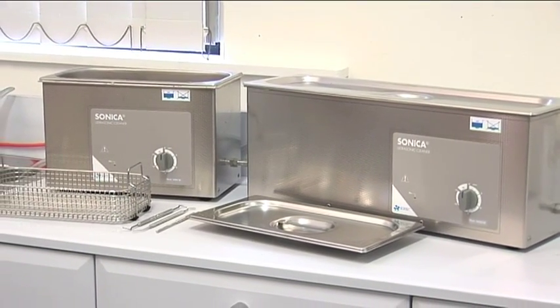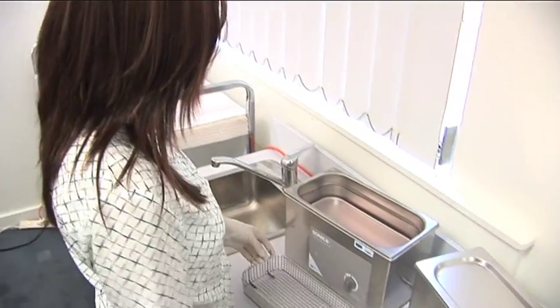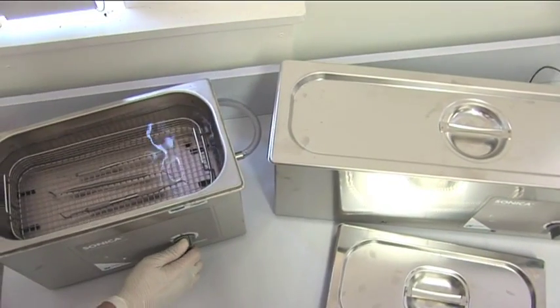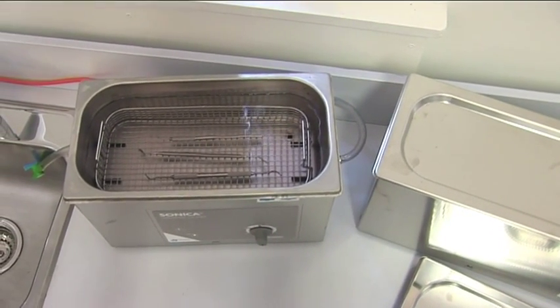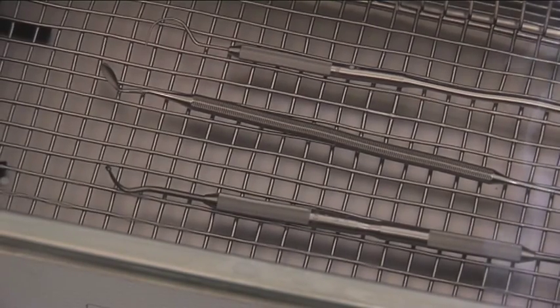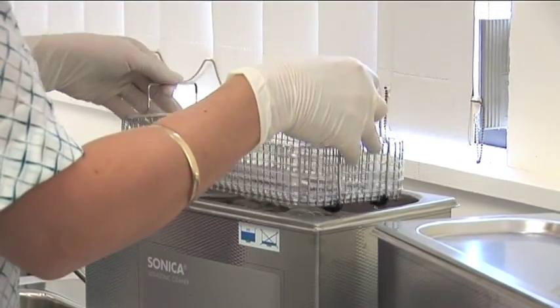The high quality Soltech brand Sonica ultrasonic cleaners are handmade in Italy and offer the best performance to price ratio available. Ultrasonic cleaning has long been recognised as the most effective method of cleaning and maintaining your instruments. In Soltech Sonica ultrasonic cleaners, cavitation of liquid causes microscopic implosions to occur over all surfaces of immersed instruments. This gentle action provides exceptional results, especially in hard to reach locations, and will consistently produce clean, shining instruments.